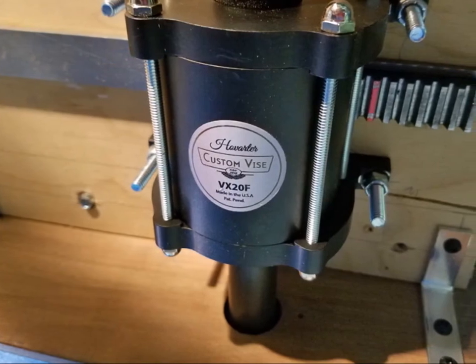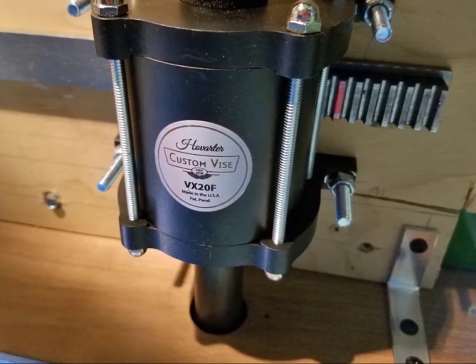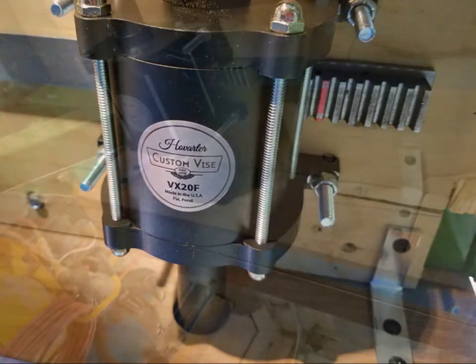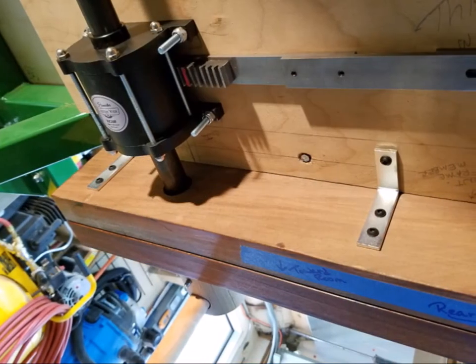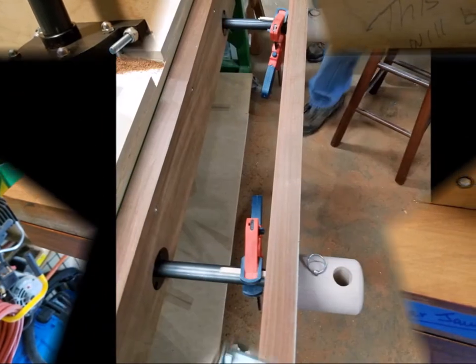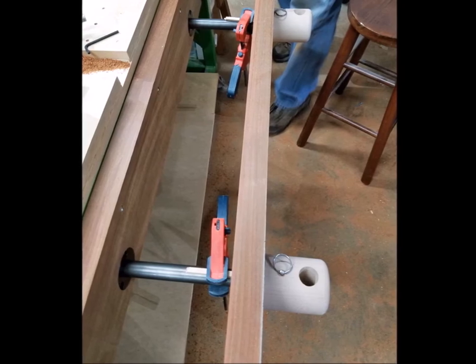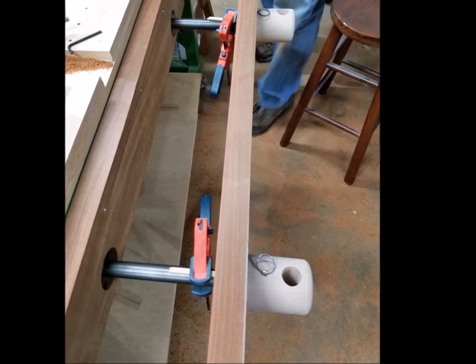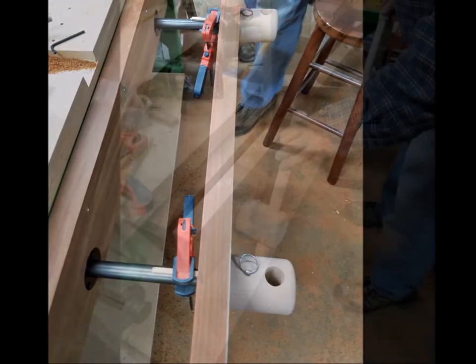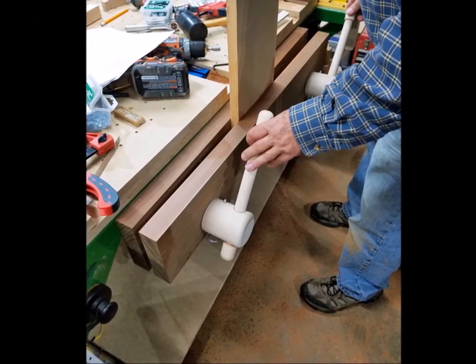Here are a couple shots looking up at the assembly mounted under the CNC table. It's easy to see why we chose to do so much of the assembly on top of the CNC table. Then with the rear jaw securely mounted, we placed the constraining collars inside the counter bores of the front jaw and used clamps to correctly place them. With both jaws mounted, the big moment had arrived — time to test the vise.